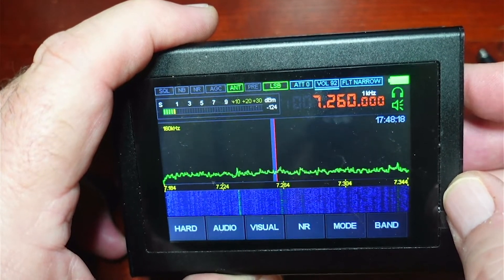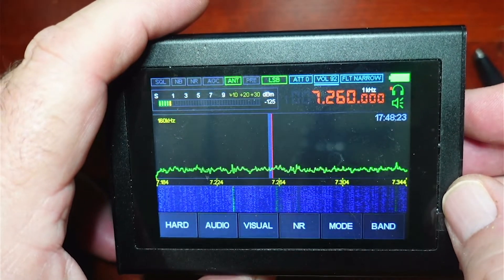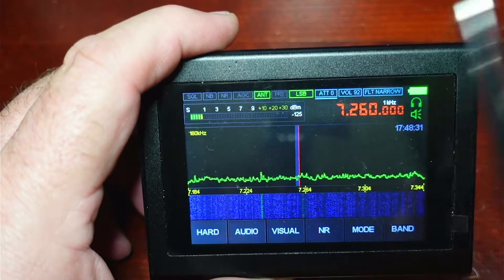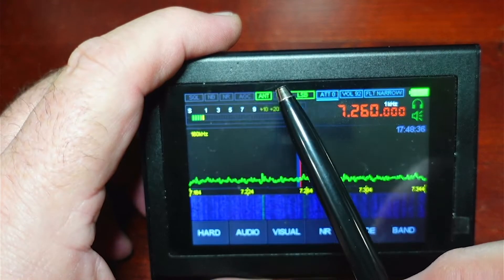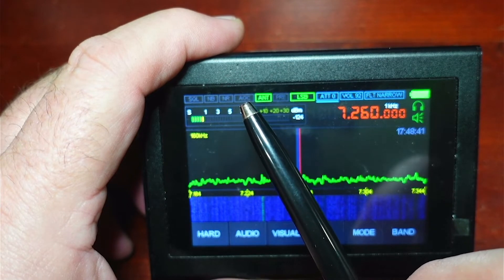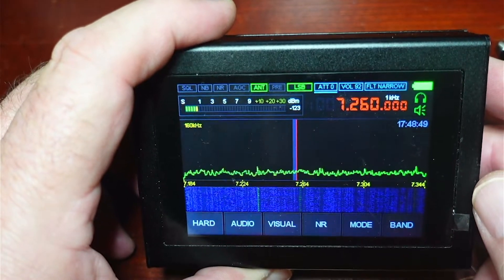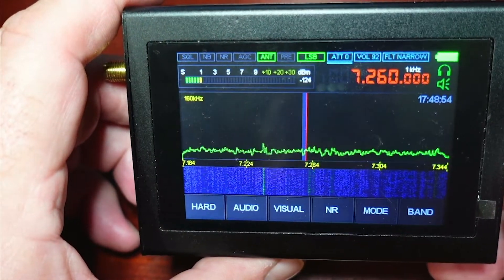And then there's our volume control — rotating that wheel sets our volume level. Up here in the status area, those indicator squares show AGC, noise reduction, noise blanking, and squelch, lighting up when those features are activated. So that's the basics. I played with this a little bit, and I'm going to demo it in a minute by hooking it up to an outdoor antenna so we can see what kind of reception we get.